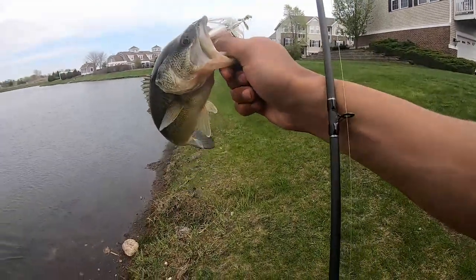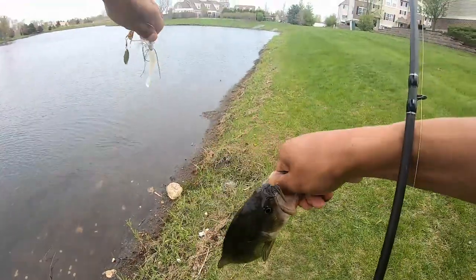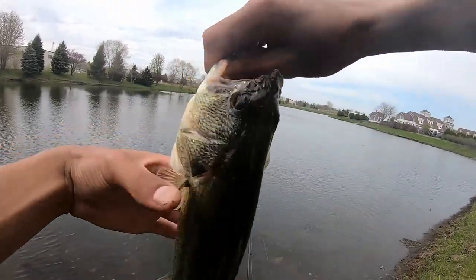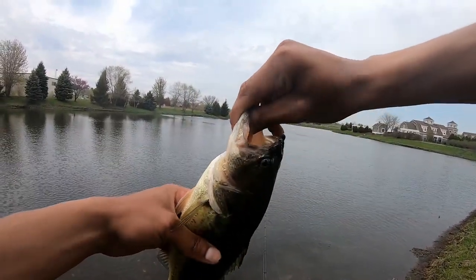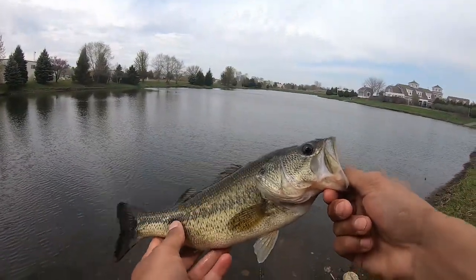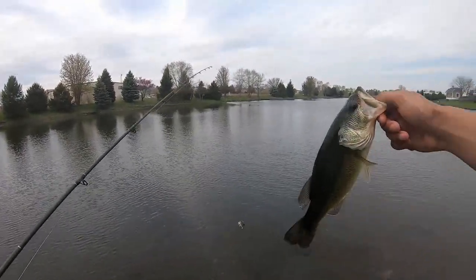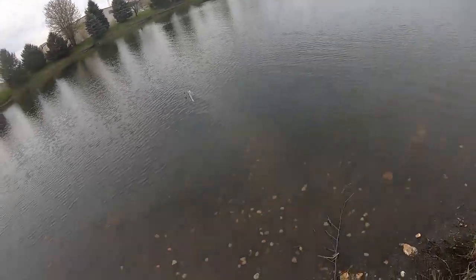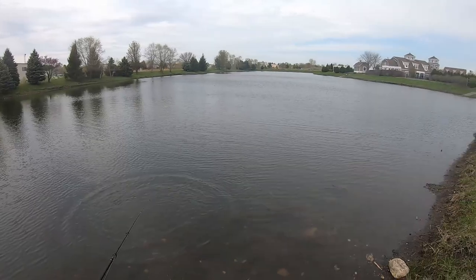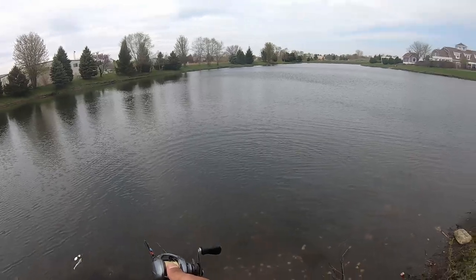There we go guys — oh my god, this guy's been caught like a million times. Look at his lip, this guy's been destroyed. He smacked it, I felt the bump and thought maybe that was a fish, so I let it stay still, then instinctively set the hook — not even seeing the fish — and there he was. I felt a second bump and assumed one hit the back of it. That's fish number three. Pretty cool.